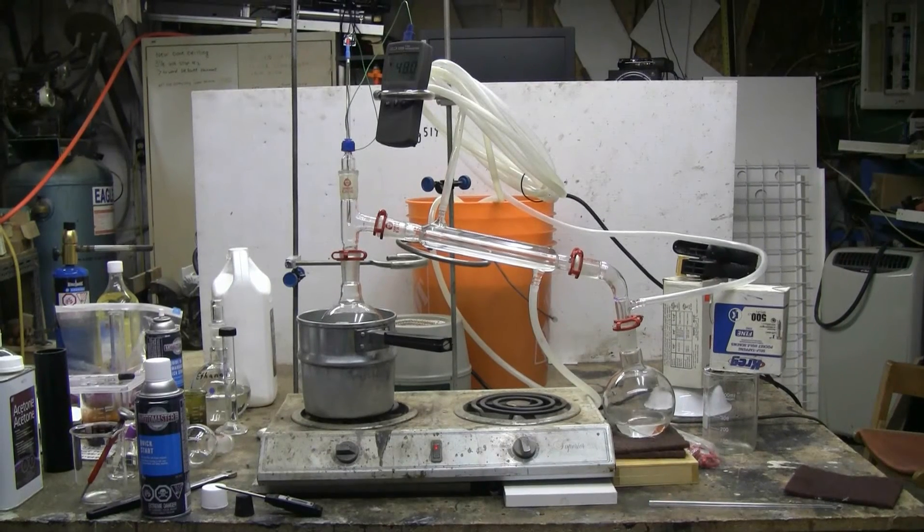This simple distillation is proceeding well. Of course, ether boils at around 34.6 celsius, and depending on what naphtha you have, it will only boil at between 160 to 220 celsius. So by keeping my temperature way down using the water heating bath, I'm not going to get enough heat to transfer any naphtha over.